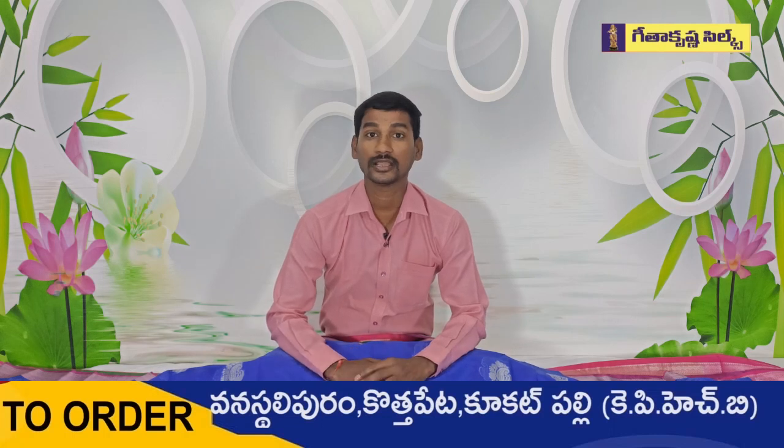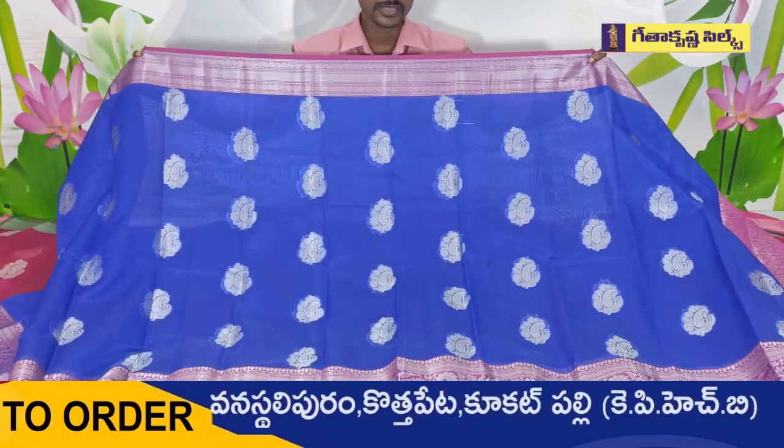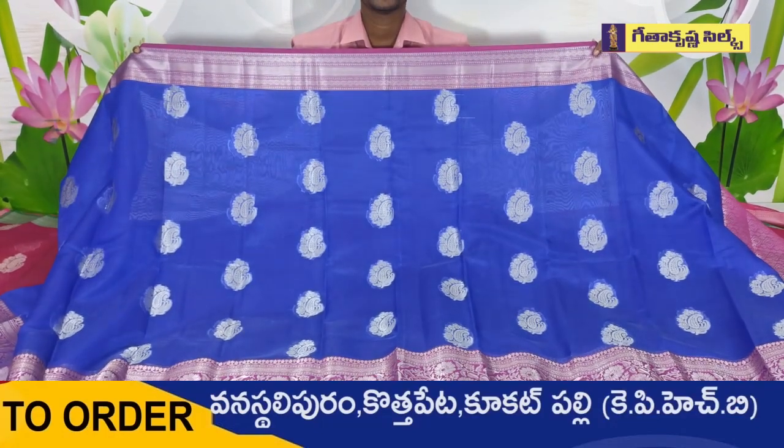Geetha Krishna is in three branches and also has a brand. I will try to look at the same color model. There are a lot of fancy colors, color combinations, and designs. We have a very reasonable price.